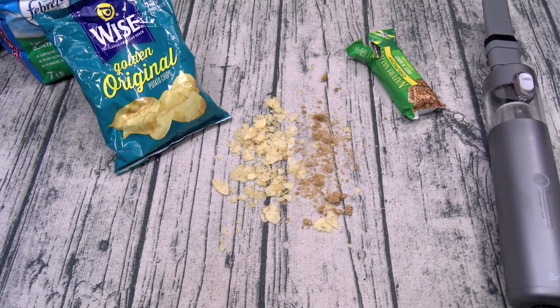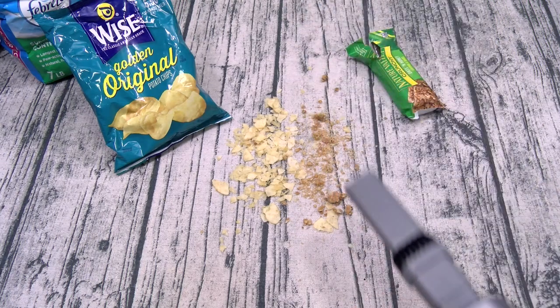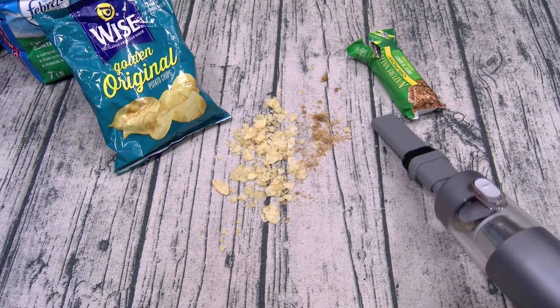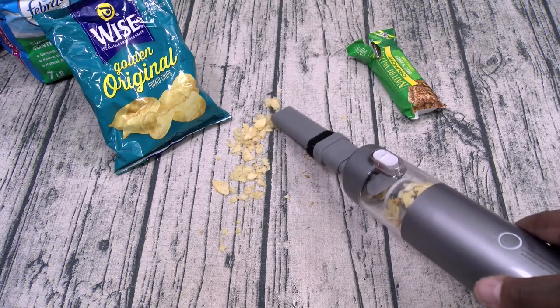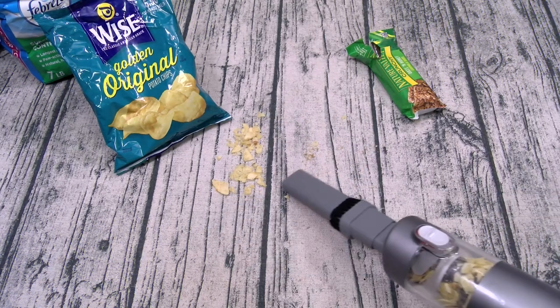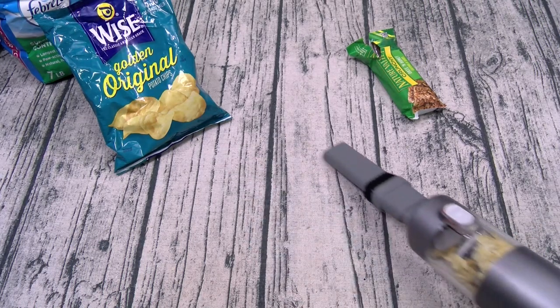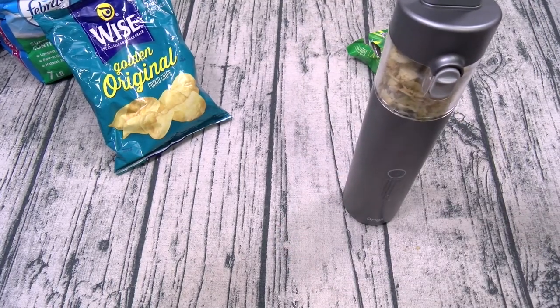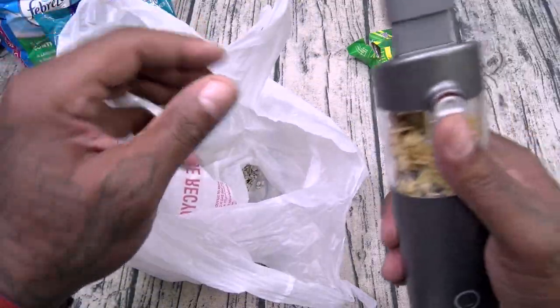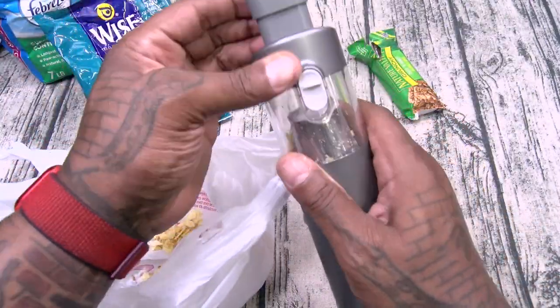The next thing we're going to test is potato chips and granola bars. If you got little kids running around your house, chances are you've seen this before. Grab the M1, power it up. Here we go — even those big chunks. Look at that. Under 50 bucks, all of that mess gone just like that. Now let me show you the one-touch emptying. Grab a little plastic bag, hit that button, empty it out just like that. And there it is, ready to go.